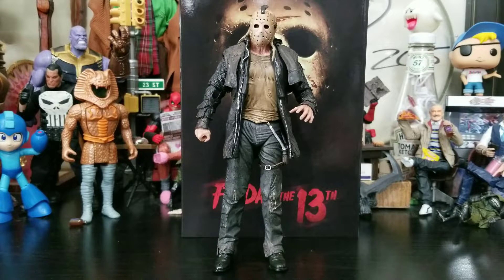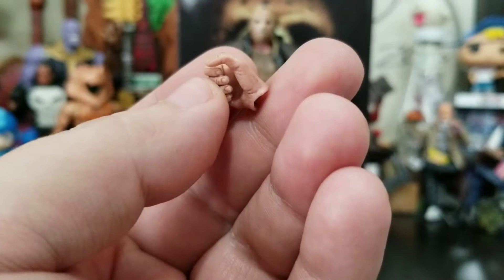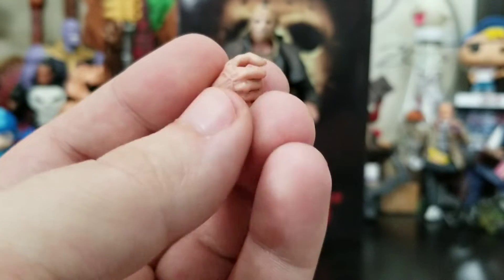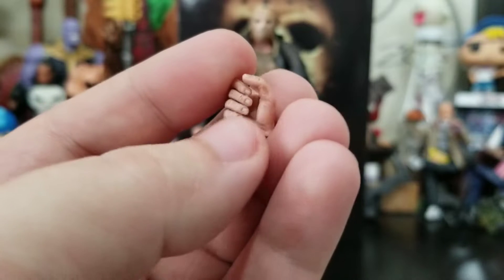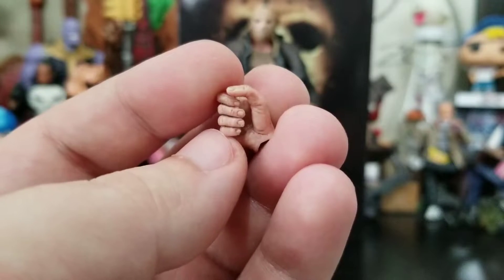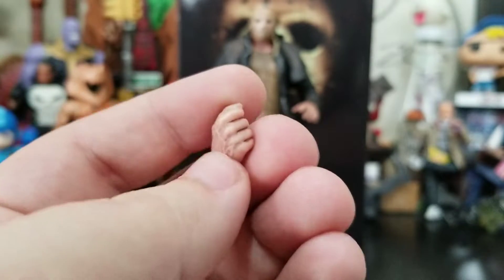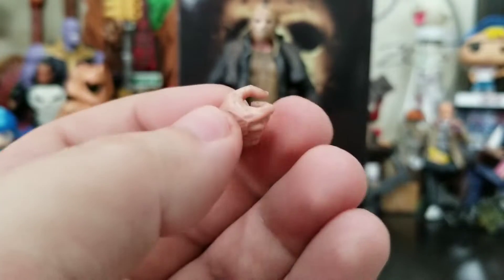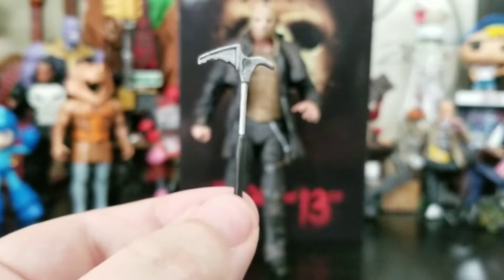He comes with a buttload of accessories. If you're familiar with NECA figures, especially the ultimate versions, you get tons of accessories. One of the accessories is an alternate gripping hand for his right hand. I would have liked an open hand like he has equipped, but the sculpt is very nice. They added a nice wash to it — reminds me of what Mezco did with Popeye around the fingers. I love this dirtying of the hands because you're out in the woods killing people — you're not going to be clean.